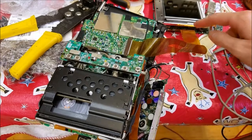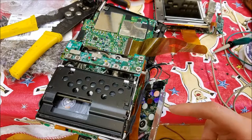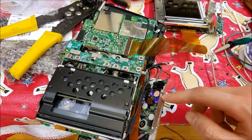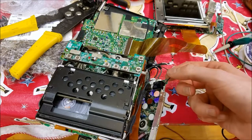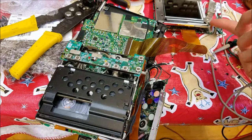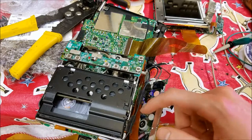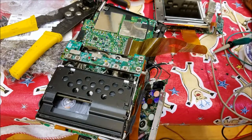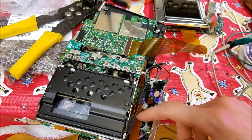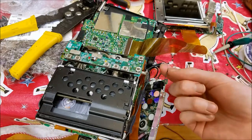Another problem I was having was that ground up in the LCD was 3 volts higher than ground down here on the power supply. It turns out this single wire here is the only thing that grounds the LCD to the power supply. This wire had broken off the board, and then the LCD was no longer grounded, so the ground drifted up 3 volts. I don't know why this is the only cable that grounds it - you'd think they could ground it through one of these flat flexes - but that's the way it is. That took me a while to figure out.